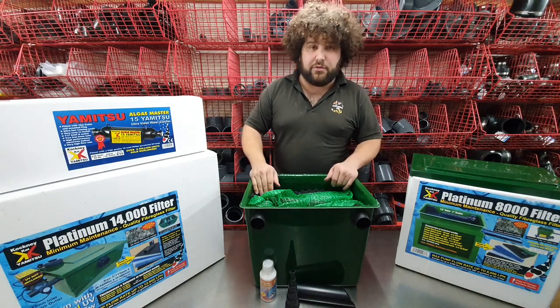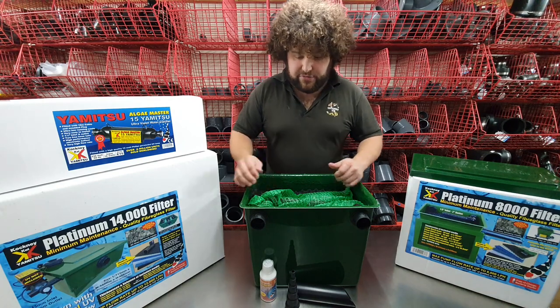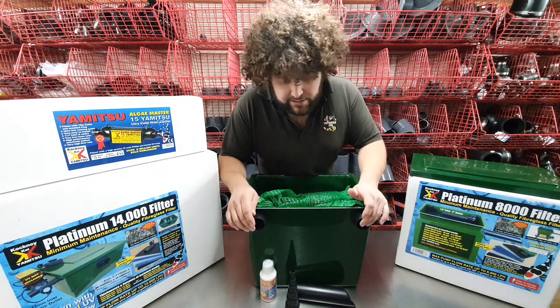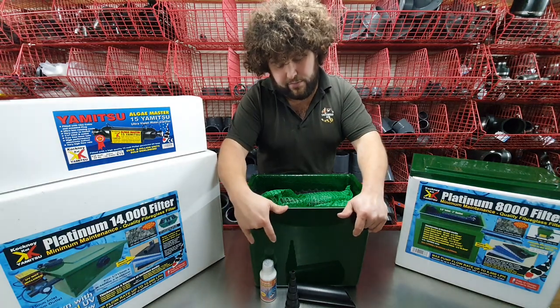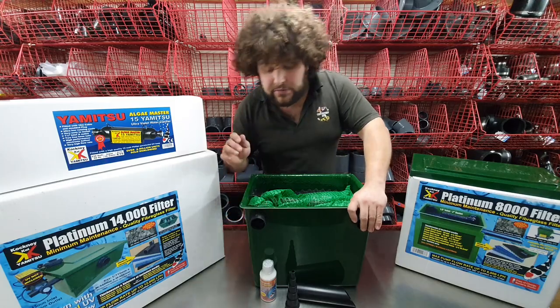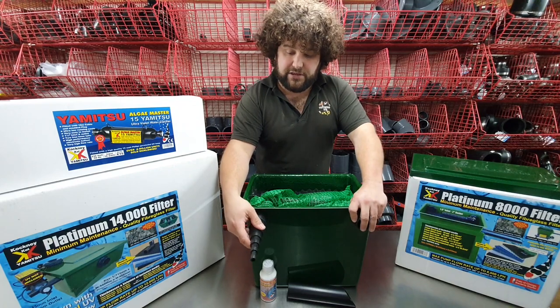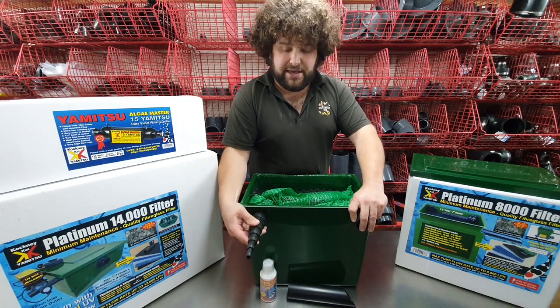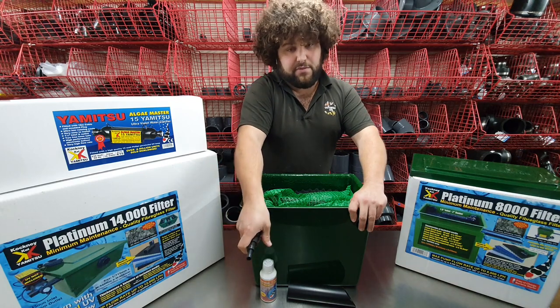The smaller models come with a 15 watt UV and the biggest come with a 25 watt. If it's been mounted with a UV, the UV mounts into these two holes and the water inlet is through this one. If it's being used without the UV, this one is just a blank plug and the hose tail simply gets glued into the inlet, then you can put your different size flexible hoses on coming from your pump.